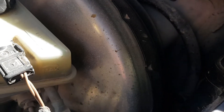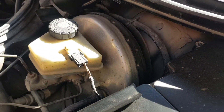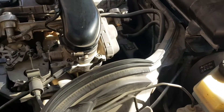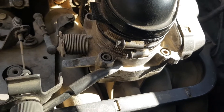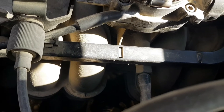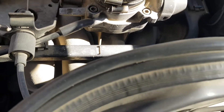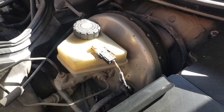Disconnect the hose from the booster and start the engine, then close the opening of the hose with your finger. If the hose is tight, you will feel the engine speed increasing. If there is a leakage, there will be no change after closing the hose hole with your finger.